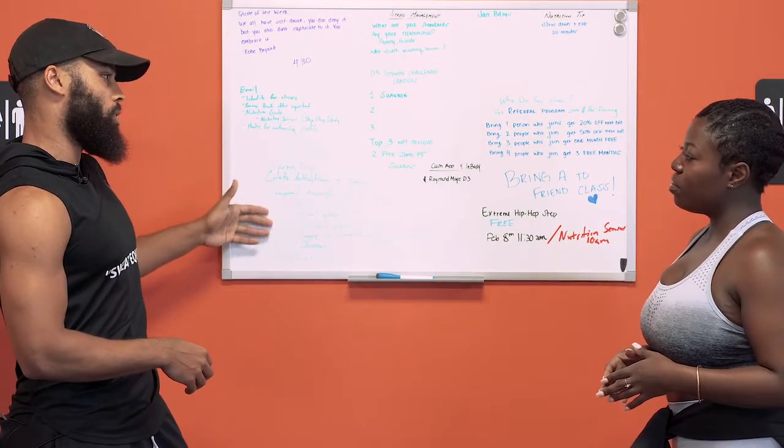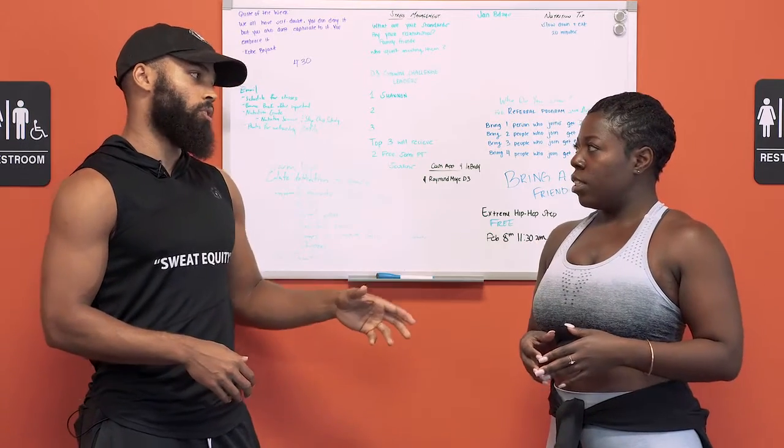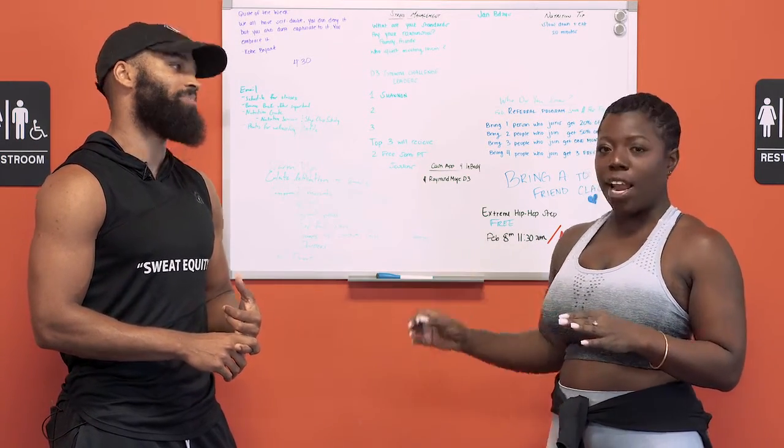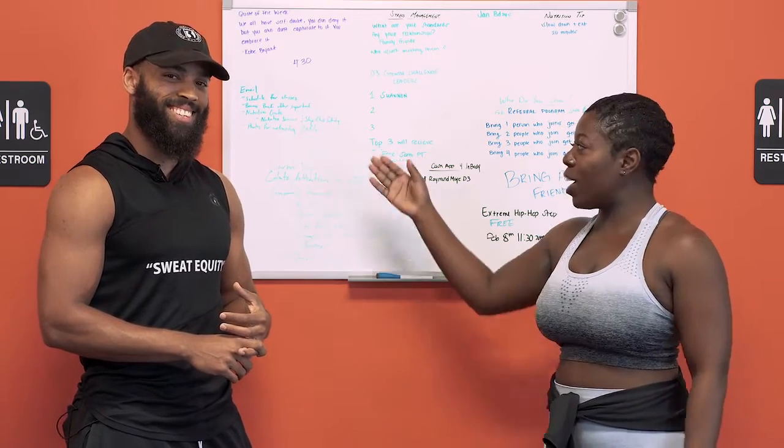This right here is more for the toning and muscle. The nutrition piece is going to be really for the weight and fat loss. Sounds like we'll get to that — I'm ready to, I guess, die on this workout!